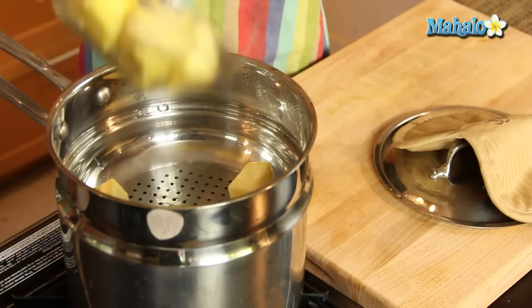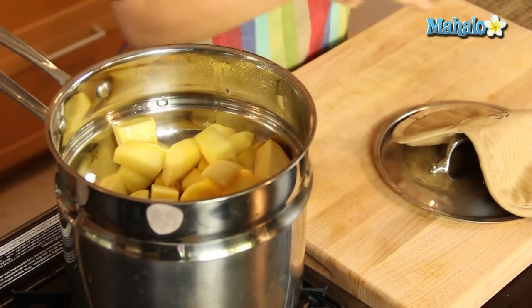So I'm just going to put — it's hot, hot, hot — I'm going to put my sweet potato in there, cover it up, and we're going to let it steam for about 20 minutes or until fork tender.